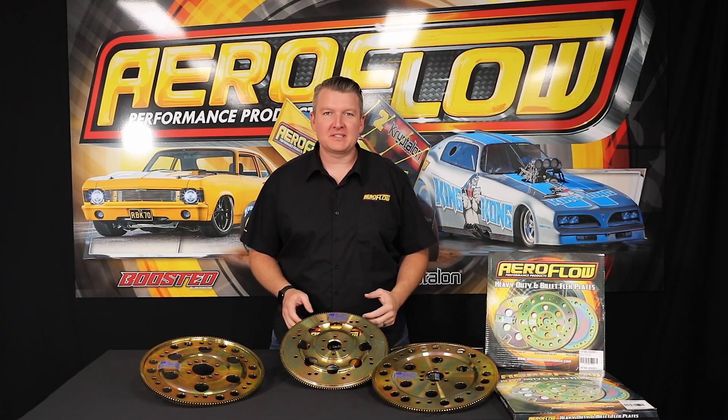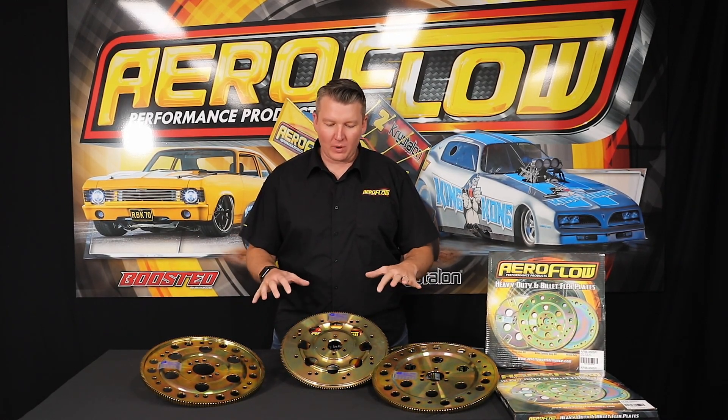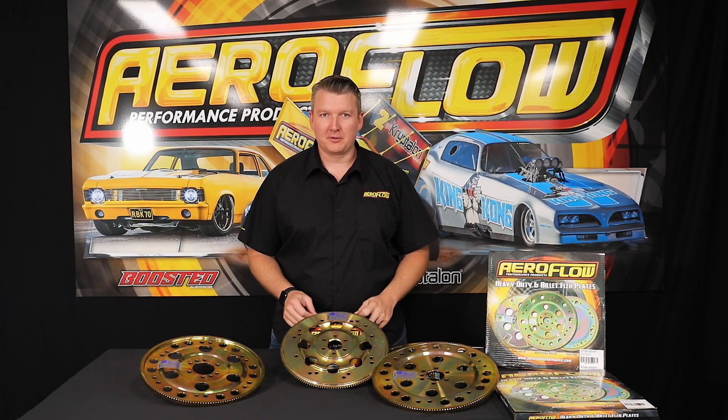Hey everyone, Pat from Aeroflow Performance, and today I'm going to introduce you to our one-piece billet flex plate program.